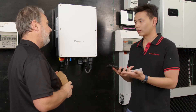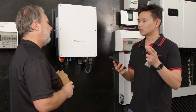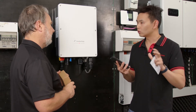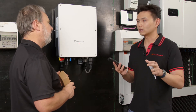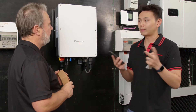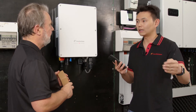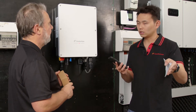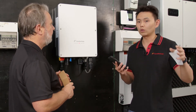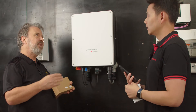So what can the installer do with that code? Once the installer scans the code and downloads the Pro app, they can see all the installations they've done, monitor system yield, string voltage, and string current. What's cool about the app is it can help you build up a company structure. Once you register, you become the master of the account, and you can set up branches — for example, if you have 10 installers working for you, you can assign 10 individual accounts, and all their systems will automatically be under your supervision. It's like a tree branch structure.